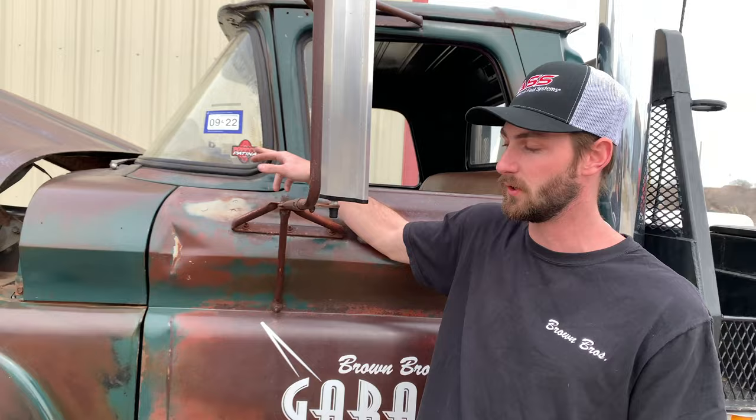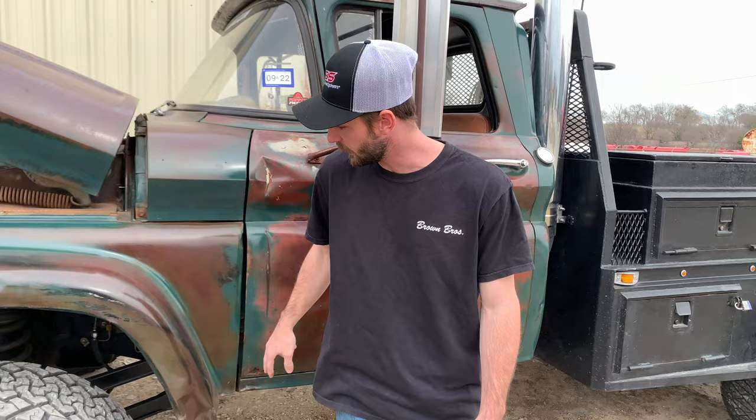The truck is all original patina. We worked with Poppy's Patina on this build in order to clear-coat the whole truck and bring all those colors back. As you can see, it brought the reds, the greens, some of the blacks back and just really made this thing pop.